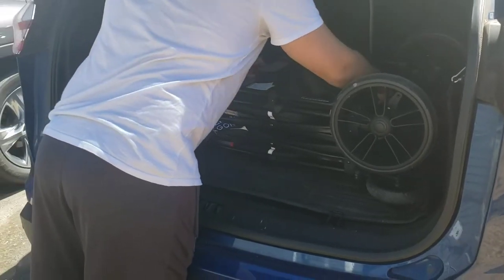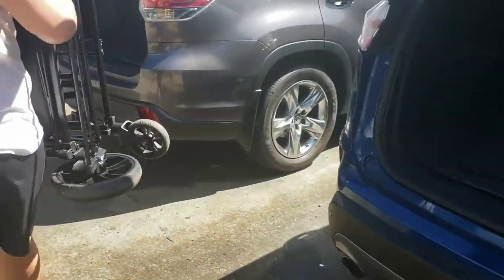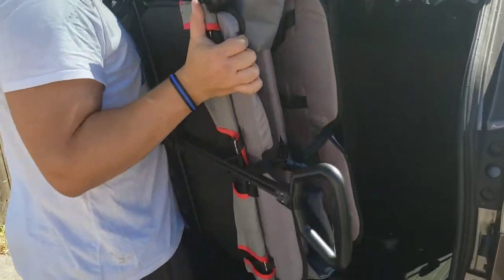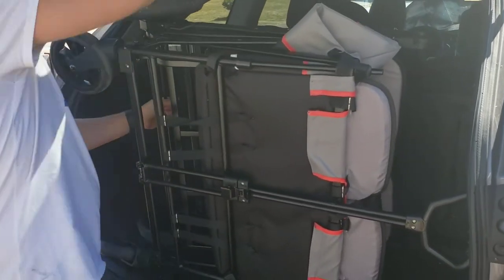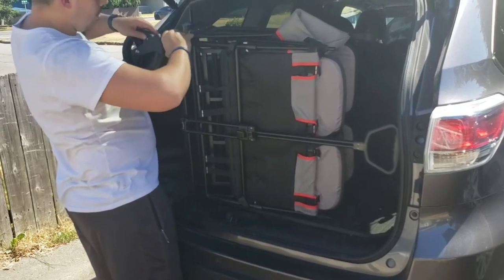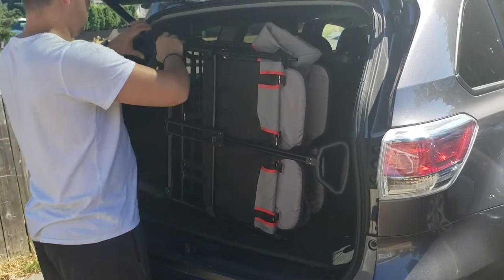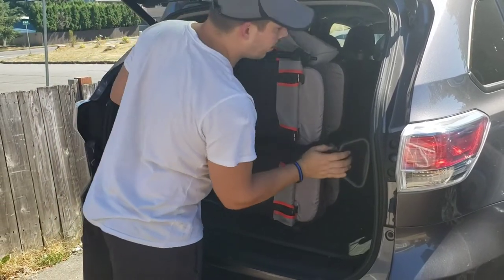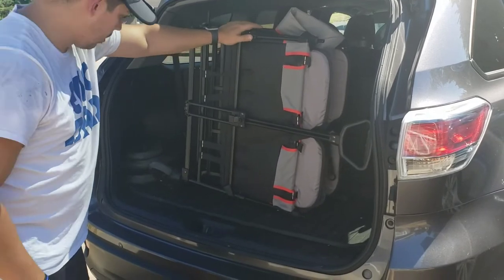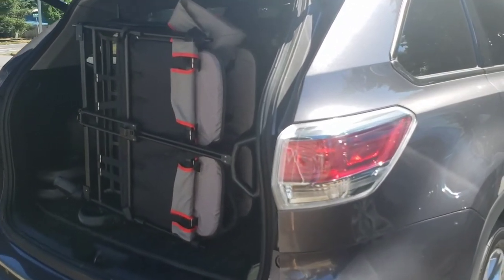We moved the X4 from the Ford Edge trunk over to the Toyota Highlander to show what it looks like behind a third row. I wasn't going to bother trying this with the Jeep because the Jeep is one of the biggest folds we've ever reviewed. For a four-seater, the X4 is really quite compact. The tires are easy to take off, and you can fold the handlebar down shorter as well. You may want a bungee cord to keep it from flopping forward, though my husband just stuck a tire under it to keep it balanced.